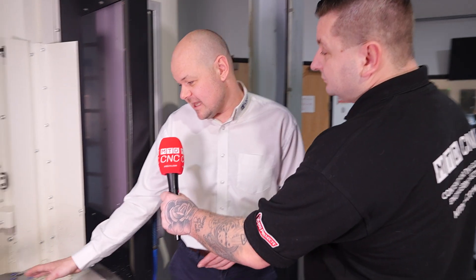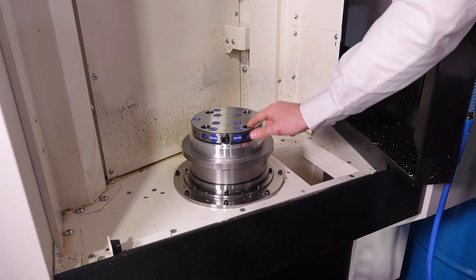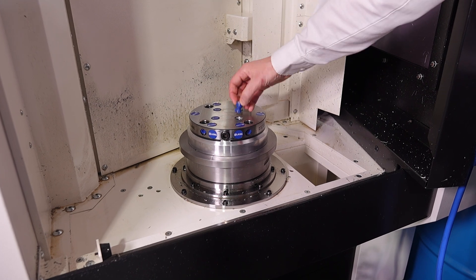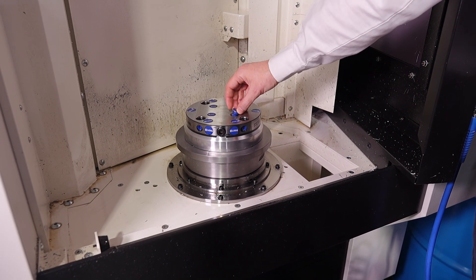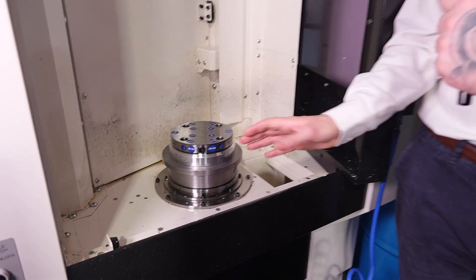Yeah, so obviously once you've pre-stamped your billet then you've got to get the billet somehow onto the machine. Everything that we do has zero point studs in, so ideally on the pallets or on the machine table you have a zero point and every single datum revolves around the center point of that plate. Here we see on this pallet one of our new combination plates, so whether you've got the larger vices with the 96 studs or the smaller ones with the 52, this plate will cater for everything we do.